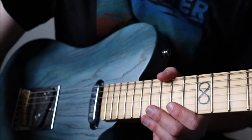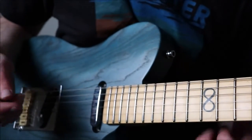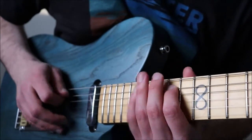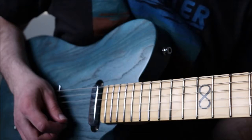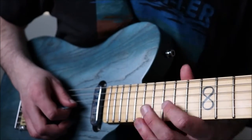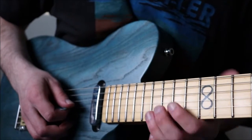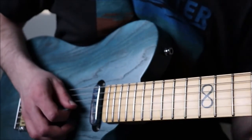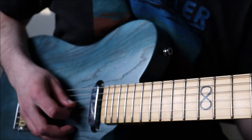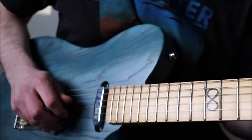Box one, F# minor pentatonic — the parent key being A, D major sort of thing. Box one, F# minor pentatonic is here on the 14th fret, all the way to the 17th. You're going to start on the G string with the 14th and 16th fret and do a nudge, nudge, hammer-on, 14, 14, nudge. By nudge I mean a super micro bend — not a full bend like later in the solo, just a tiny micro bend. It's a cool Albert King lick.